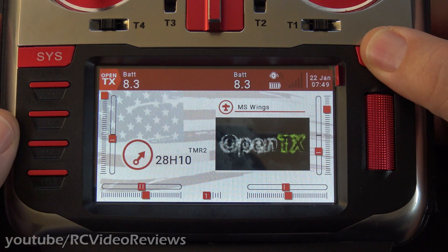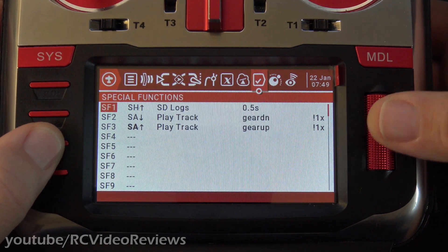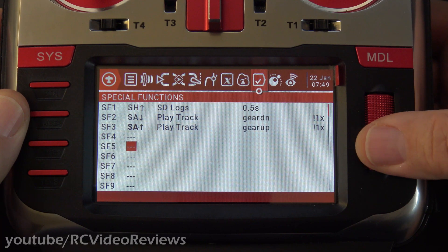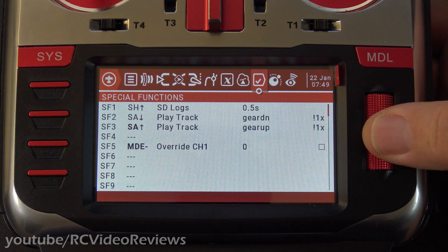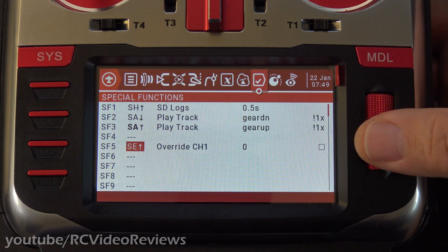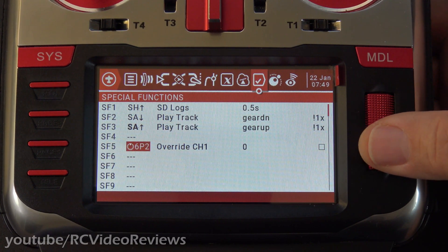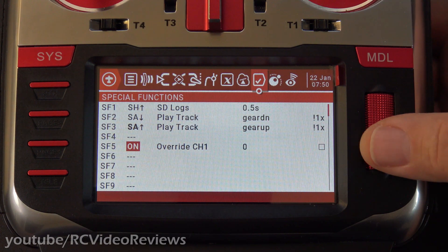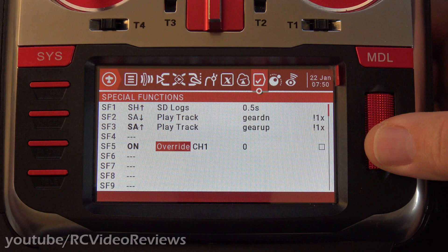To do it on a per-model basis, you press the model button. You press page left until you get to Special Functions. Scroll down to an empty slot. Press the jog dial, then press it again until that first field is blinking, and scroll until you find the word "On." On means when this model is loaded, this will occur. You can see it's bold too — that indicates it's effective because this model has been loaded.